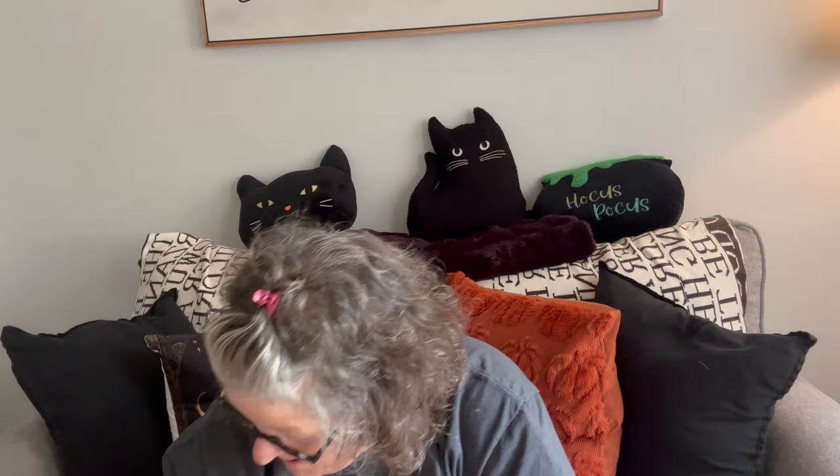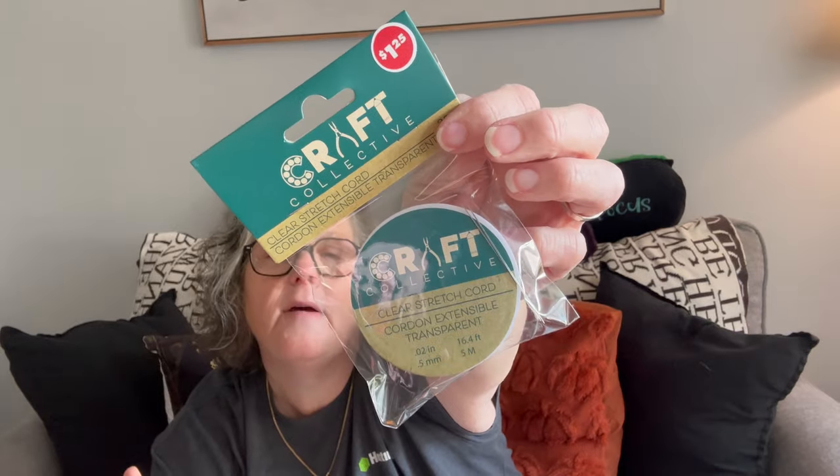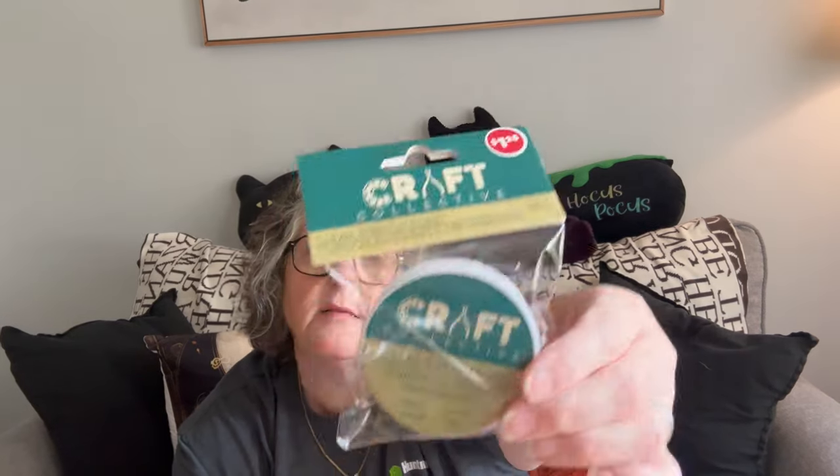I'm trying to refresh some of my fall decor. I bought this — it's Craft Collective. I'm kind of excited because it comes with two beading needles, but it is elastic stretch cord to make bracelets. I've never seen this at my store. It has the beading needles, which is nice to have for all kinds of different projects. I keep my beading needles in a glass tube because they can be a little delicate. That's nice for $1.25 and you get 16 feet — five meters. The gauge is 0.5 millimeters.